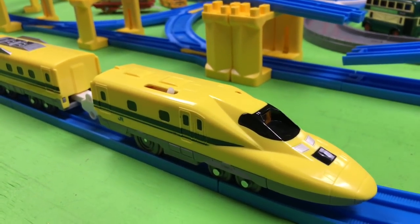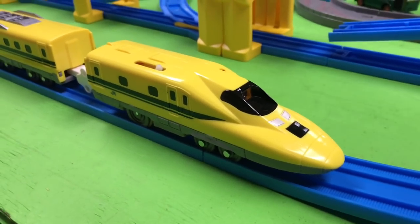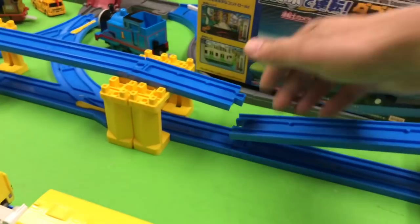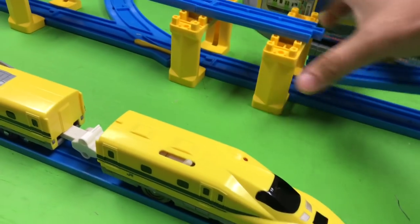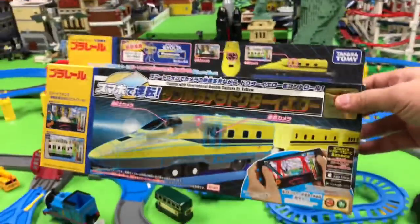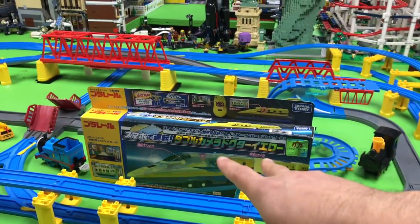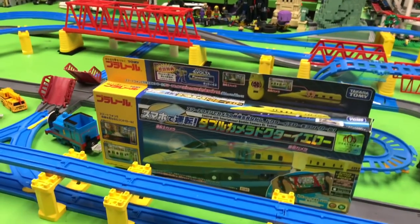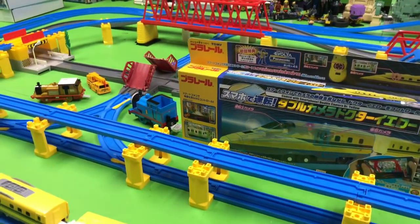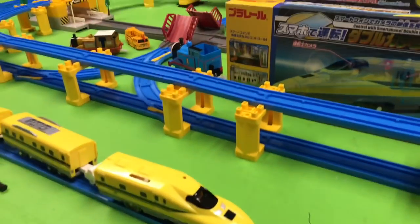This is the Dr. Yellow — it's actually an app-controlled locomotive that Tomi made. We had an accident on the rails; one of the bridges moved when I put the camera car on. Anyway, this set is all in Japanese. When we unboxed it, it says 'control with your smartphone, double camera Dr. Yellow' — so it has a front-facing camera and a side-facing camera. But when I went to download the app, it's not available in the United States — you have to have an Apple ID based in Japan. I want to thank SinKillerJ Tachikawa who helped me get an address, and I did set up an account based in Japan.